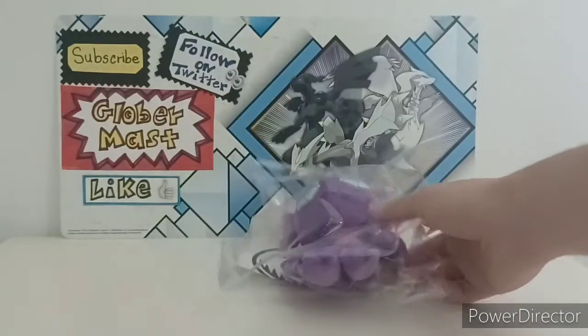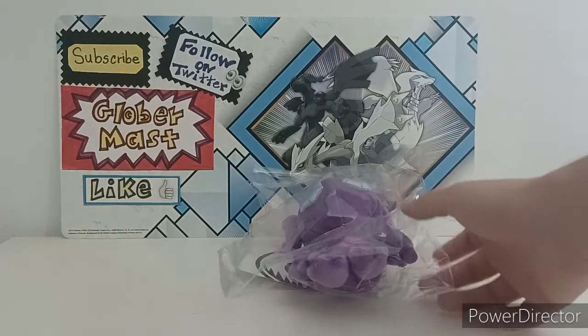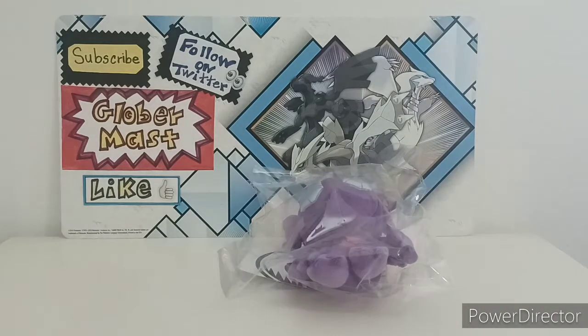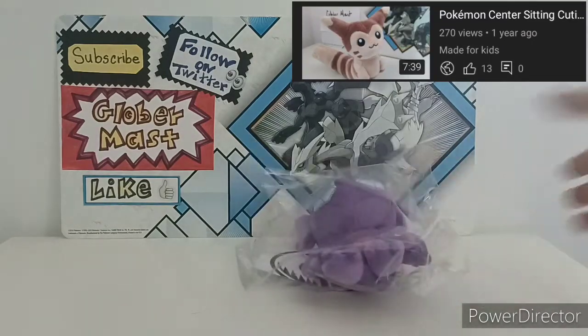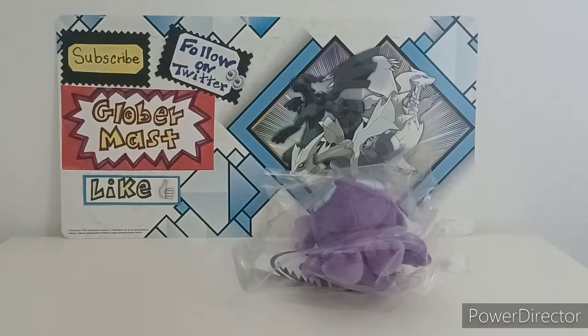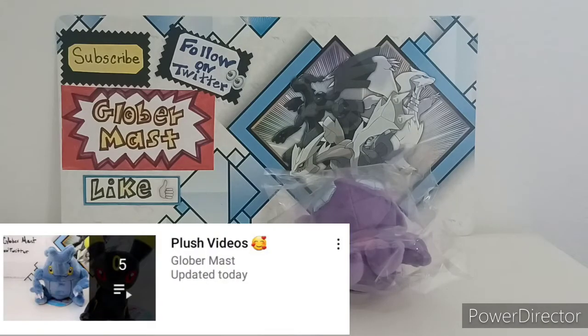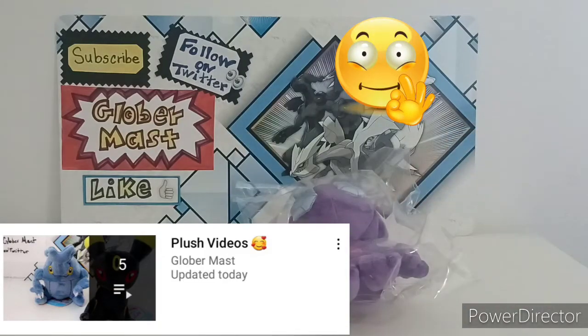I really like the plushies from the Sitting Cuties collection. If you didn't know, I already had two videos of Sitting Cuties on my channel — one showing the Fret plush and another showing the Heracross and Umbreon plushies. If you're interested in seeing those, let me know because I'll probably make a playlist. You can search it on my playlist area.